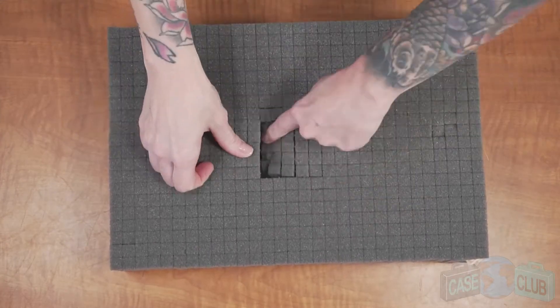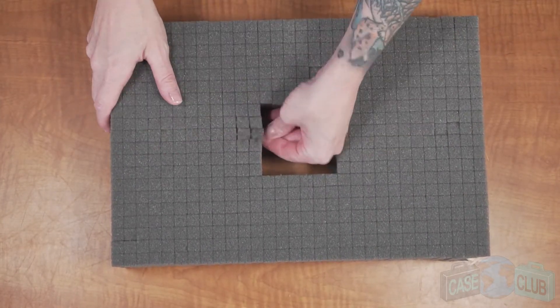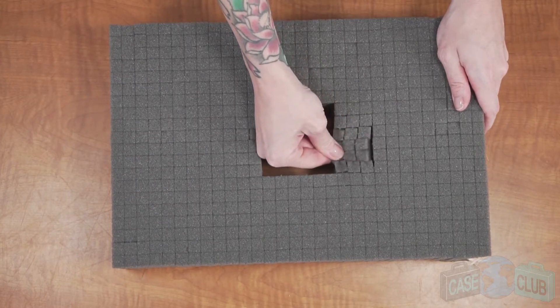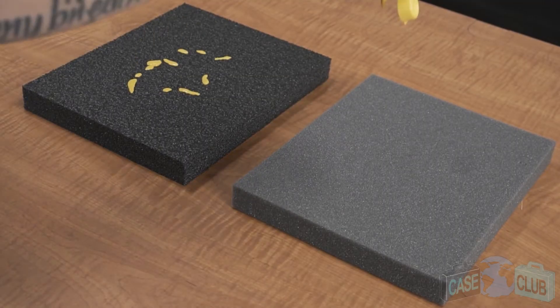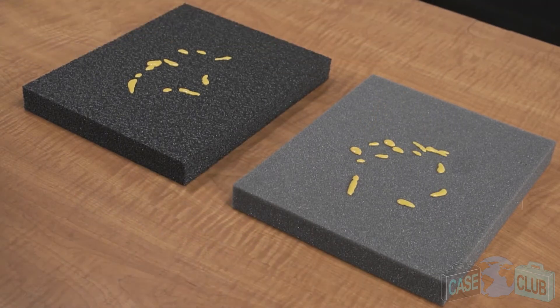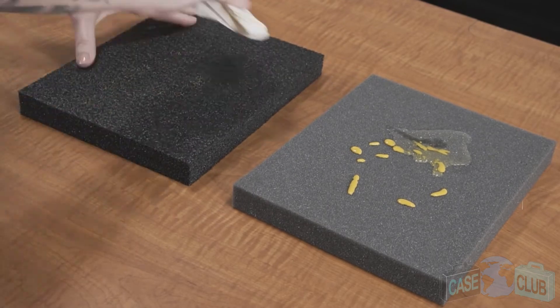Be advised, this foam is an upgrade from pluck foam. Unlike pluck foam, this foam is pre-cut, ensuring a perfect fit for your gear and saving you time from having to do it yourself. Another advantage of our foam is its military spec characteristics when compared to cheaper foam. When it's closed cell, it won't absorb liquid and you can easily clean it if it gets dirty over time.